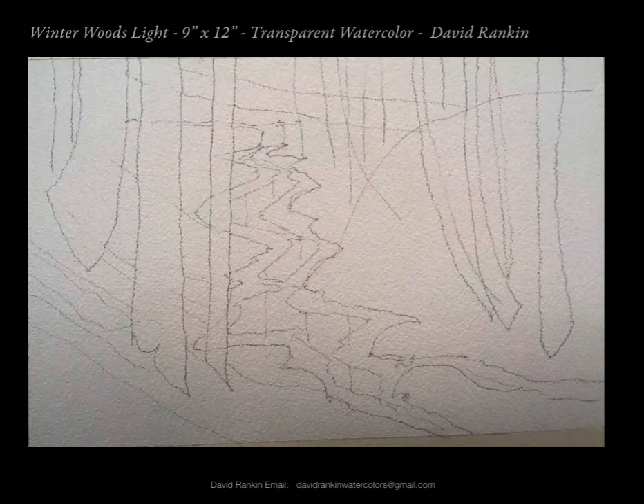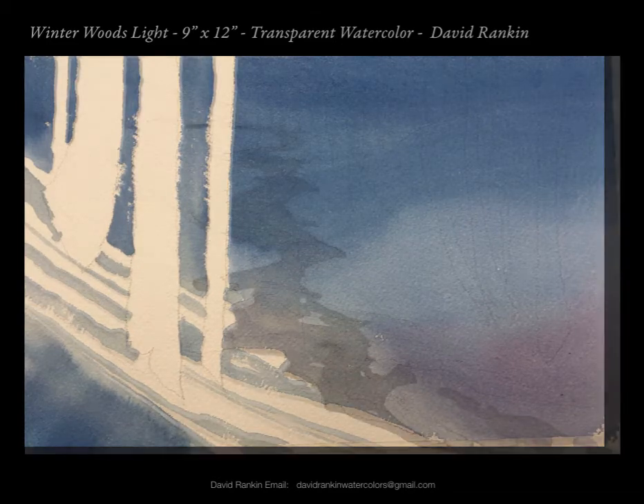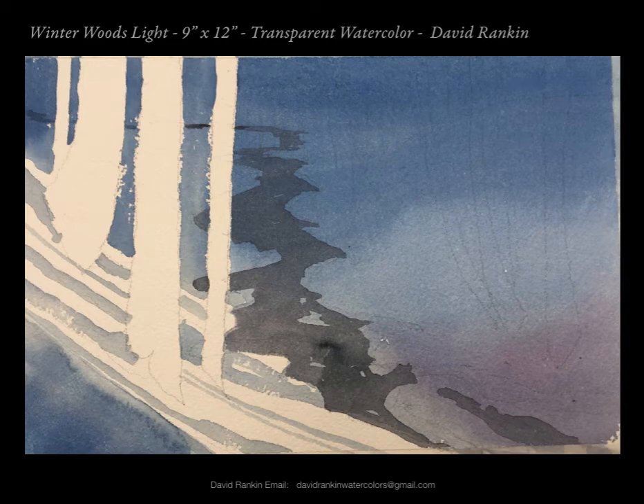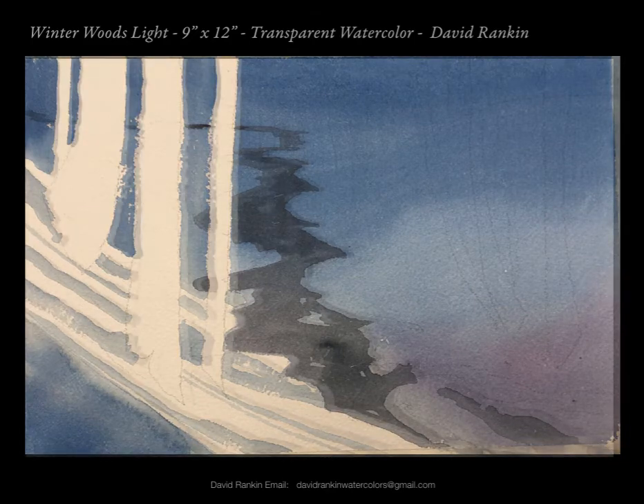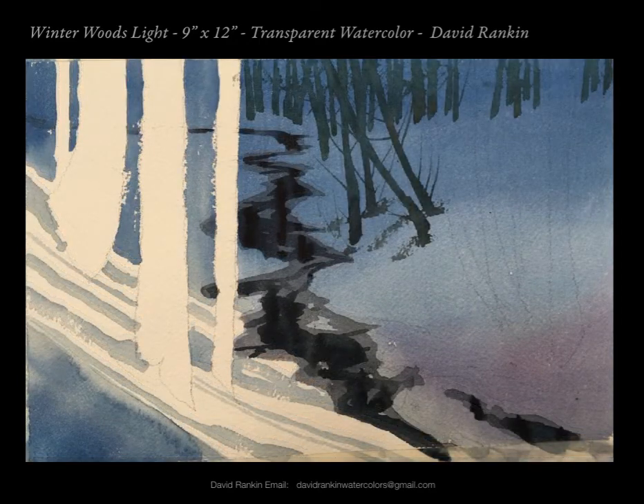The last big project we did was this winter woods subject. Here's the basic drawing. The first wash was this big graded wash that comes down — starts with an intense blue, then comes down, and I watered it out in the middle as I came down in order to lighten this foreground a bit. I cut around all of the trees, put in the shadows, and then painted the first layer of the stream in this dark middle-value gray. Once that was in, I started developing the open water in the stream, which was much darker, and brought it all the way down to its finish at the front.